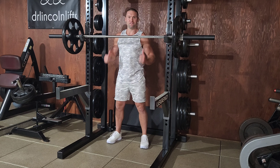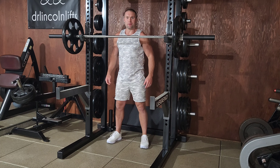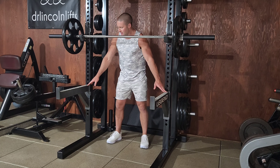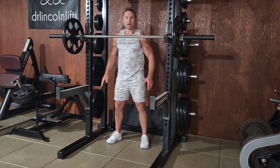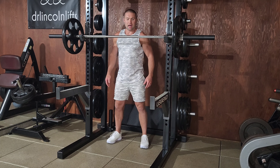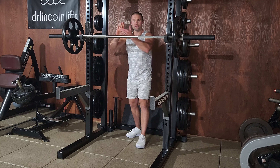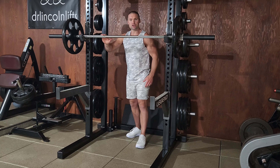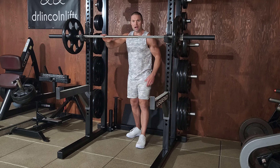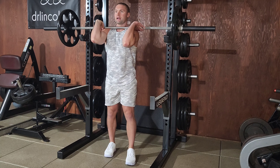Ordinarily you perform front squats facing the rack and facing out just to give you a better view. You'll set up your safety piece about one setting below the lowest point you anticipate squatting, and you'll rack the bar by placing your fingers just wider than shoulder width over the bar. I like to come in one side at a time — drive the elbow forward, other side, drive the elbow forward. Unrack.